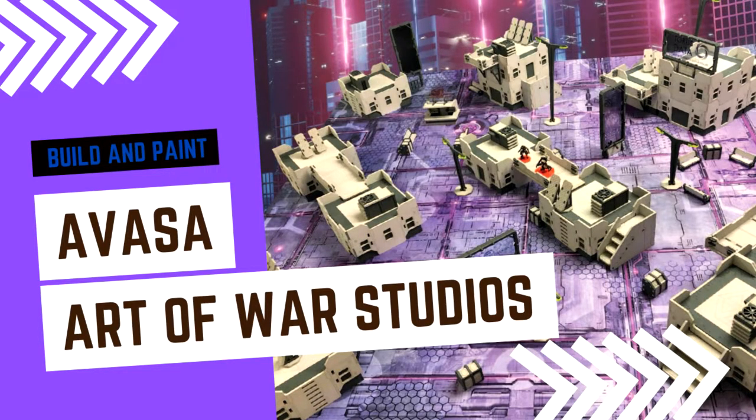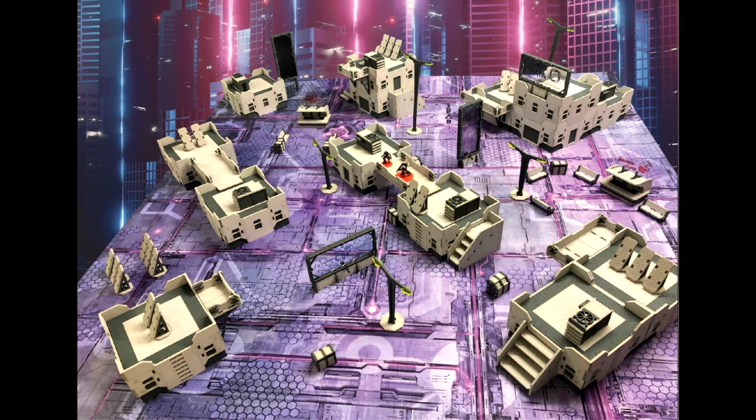In this rather long-winded video I'm going to assemble and paint Art of War Studios' Avasa. I'm going to read verbatim — I got a chance to talk to the owner of Art of War Studios and he gave me a little blurb on how they started.